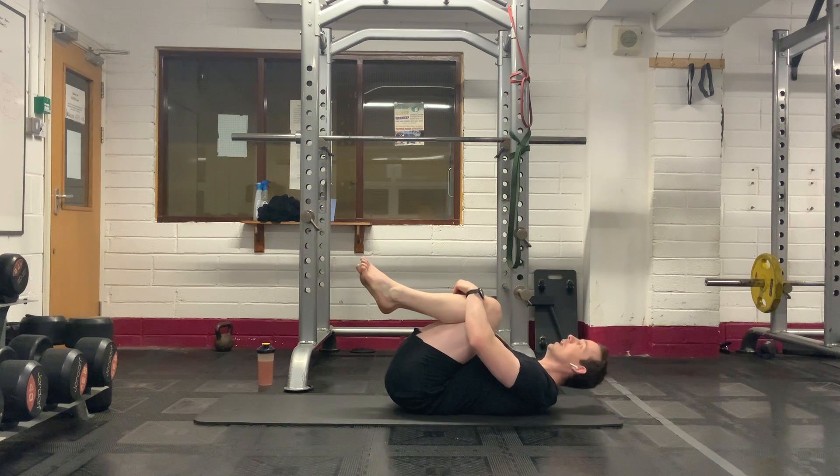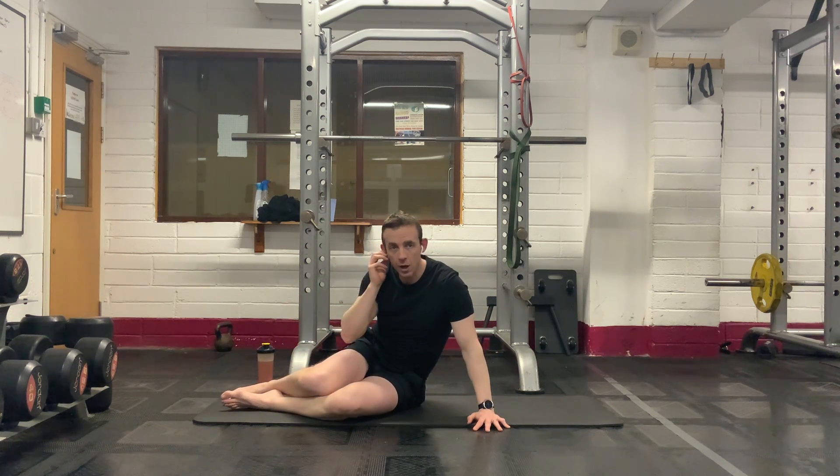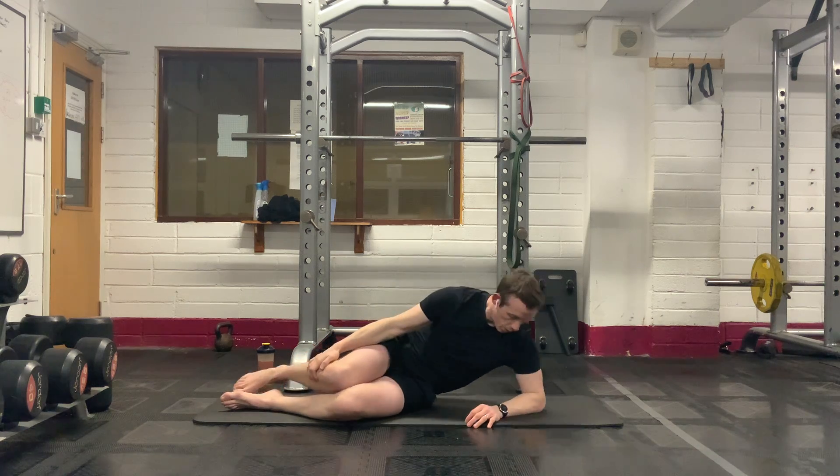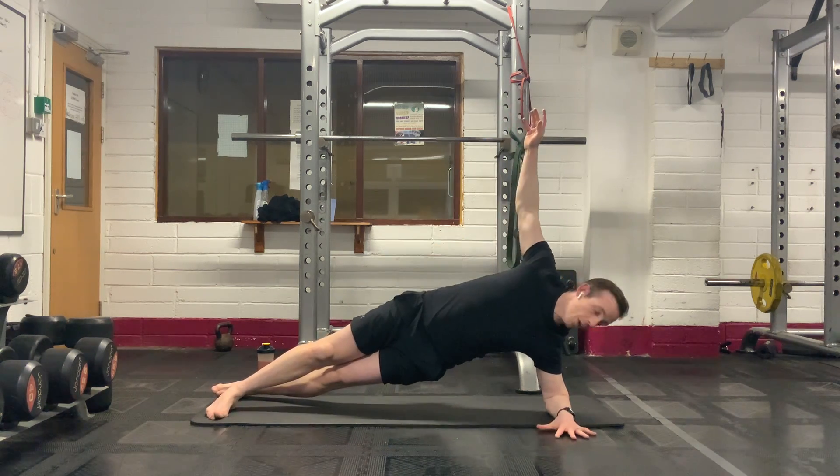Hug those knees in for a second. We're back into those side planks again. You've got three different options: leg lifted, leg down, or on your knees — whichever one you want to go with. Four, three, two, one. Super, guys. Well done, everybody. Hips up nice and high.